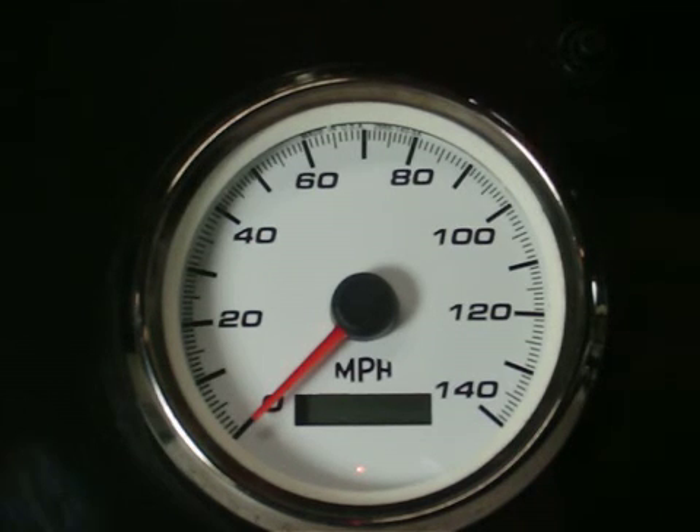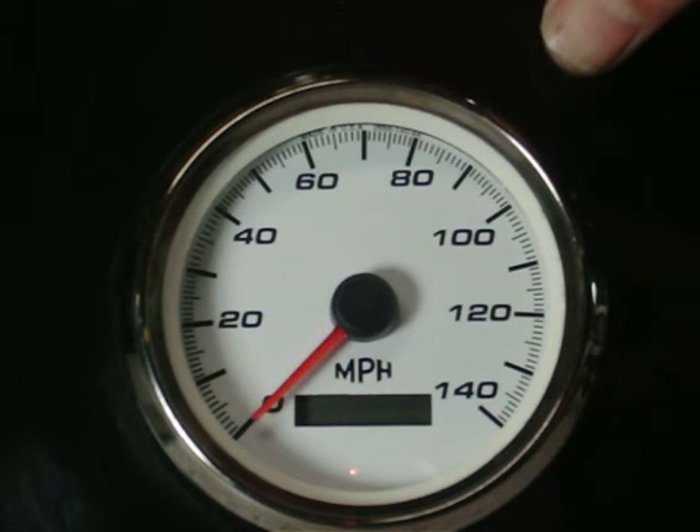To do that, we're going to enter the boot menu. We do that by holding in the button while turning on the key. The odometer will say hello.